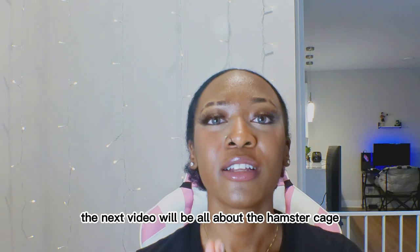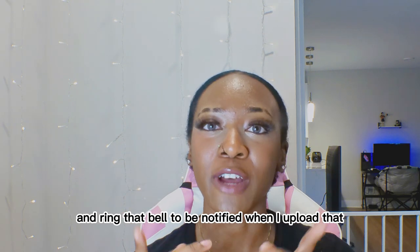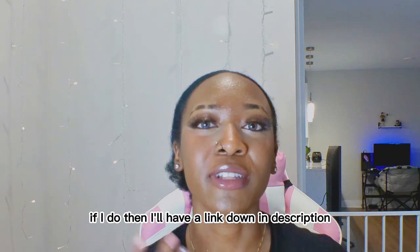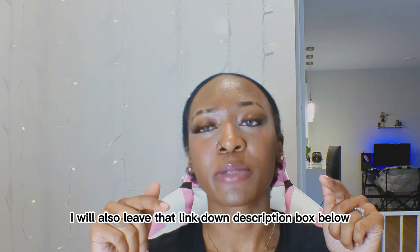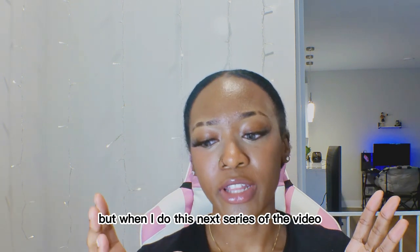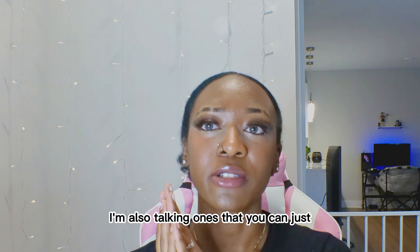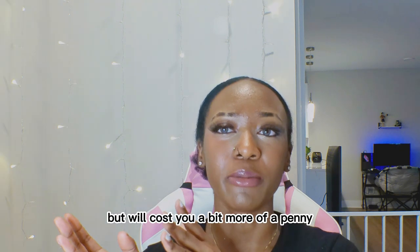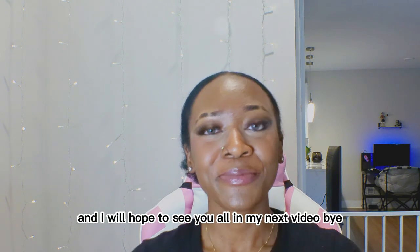The next video will be all about your hamster's cage, so if you'd like to see that be sure to subscribe and ring that bell to be notified when I upload. If you'd like to hear about hamster mixes, I believe I have an old video on it and I'll leave a link in the description box below. I'll also leave a link to my favorite hamster cages down there. In the next video I'm going to split it to cover more inexpensive cages and DIYs, as well as one you can buy ready-made that will cost a bit more. Thank you all so much for watching and I'll hopefully see you in my next video. Bye!